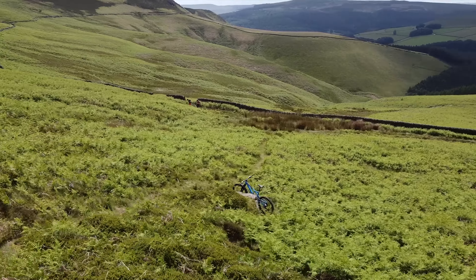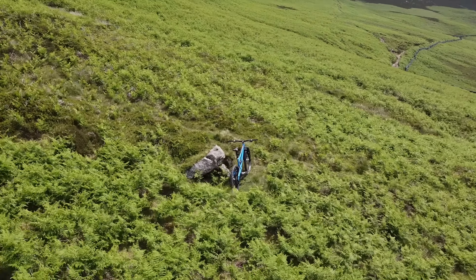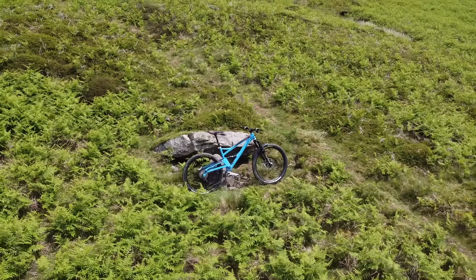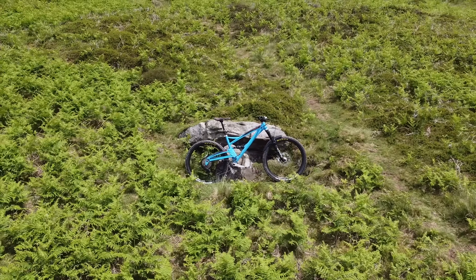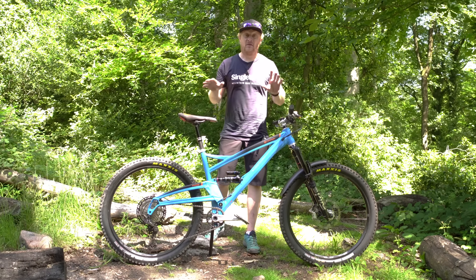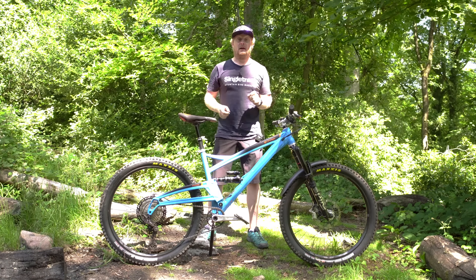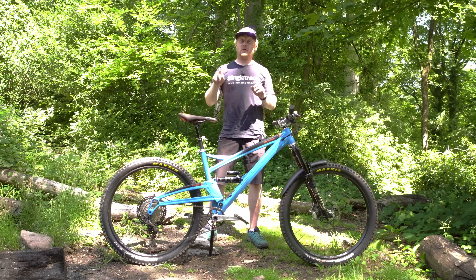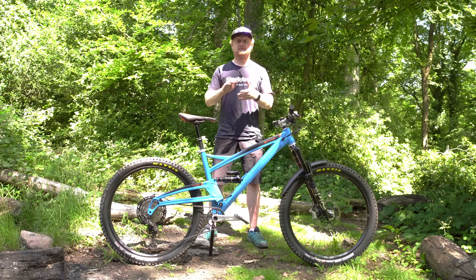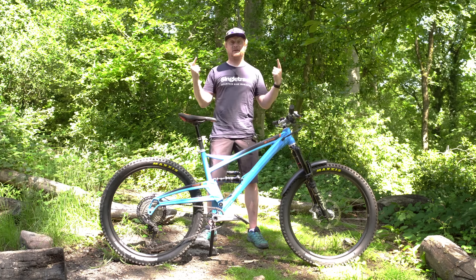If you've liked this review of the Orange 5 Evo, please remember to give us a thumbs up, don't forget to subscribe, and hit the bell button so you get more notifications when we publish more mountain bike reviews. Thanks for your time, see you all soon — I'm going to ride while it's still sunny, bye!